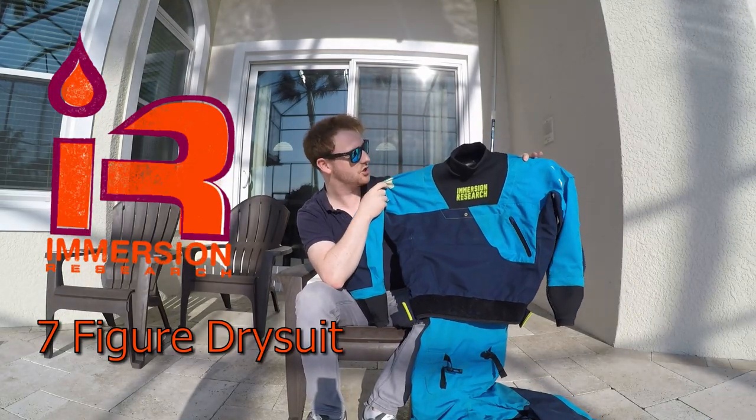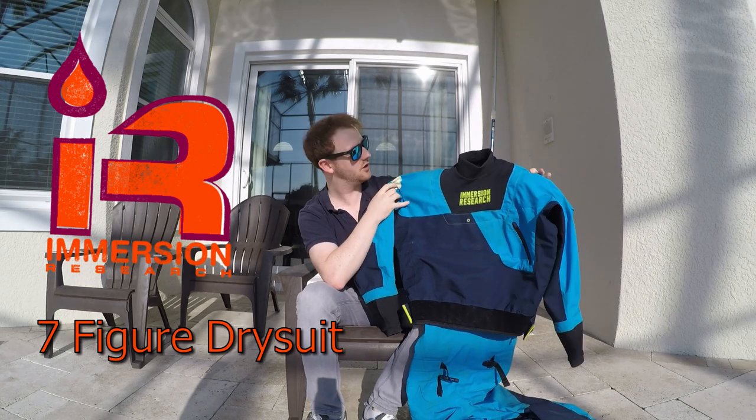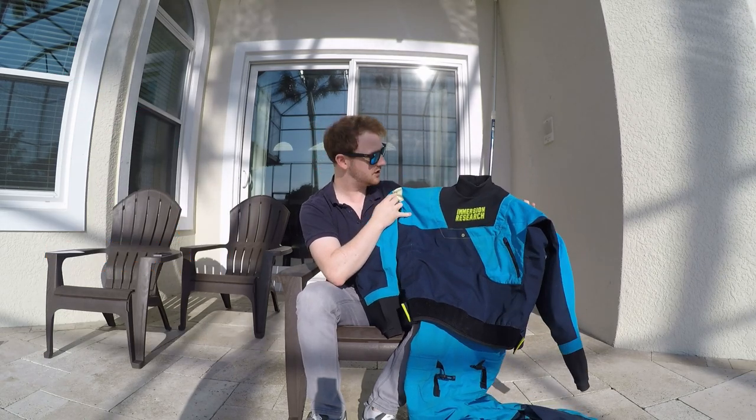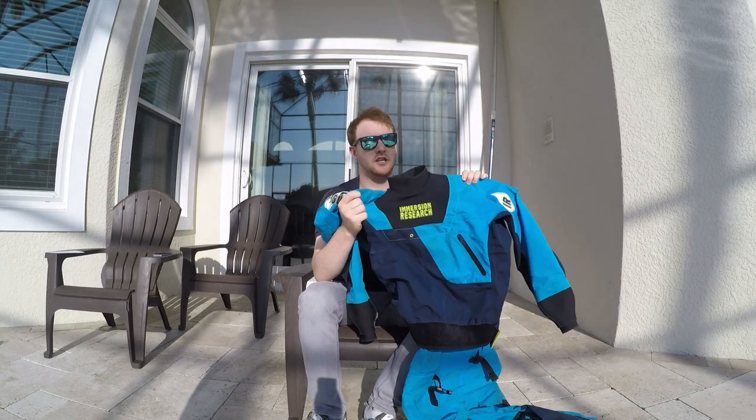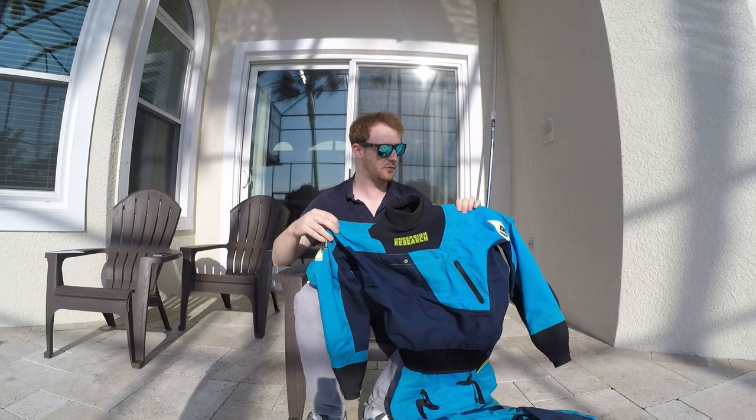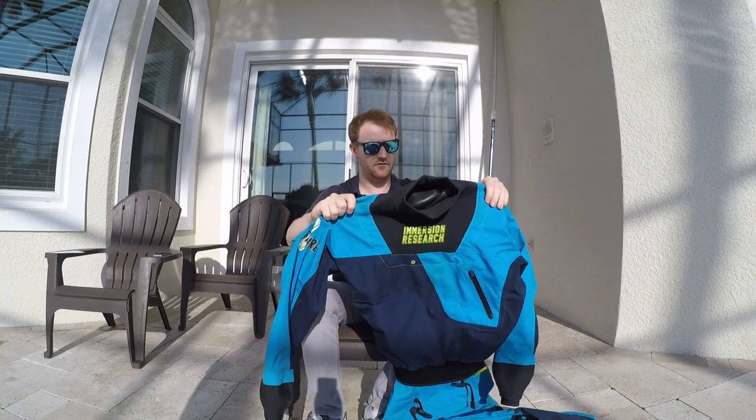Today we have the Immersion Research 7 Figure Drysuit. This is the 2017 model. I got this in December 2016, just before it was available to buy, and I've been using it ever since.